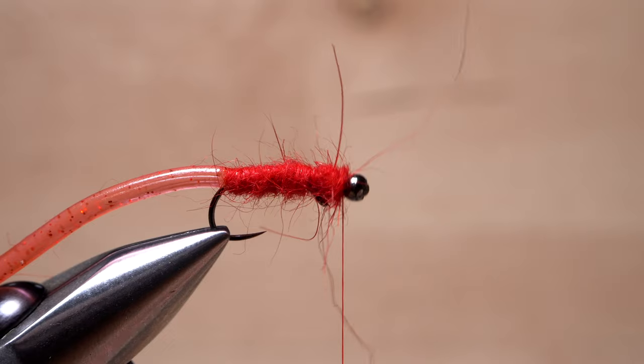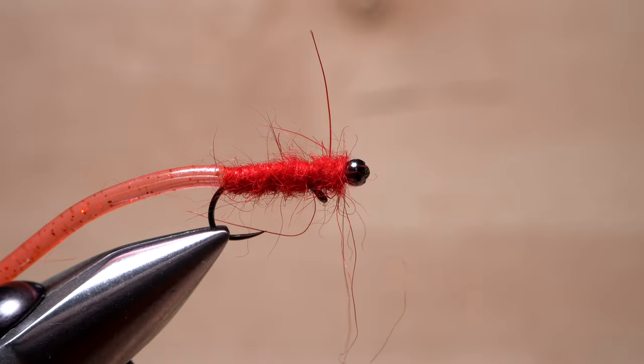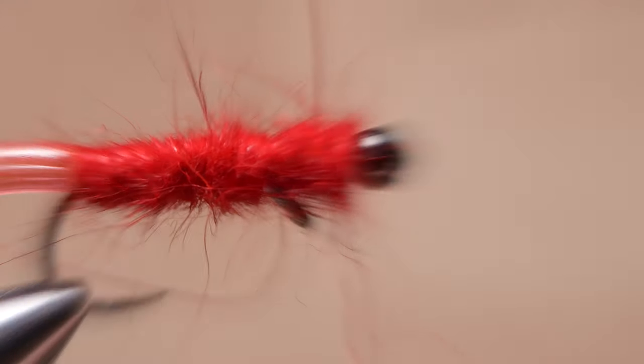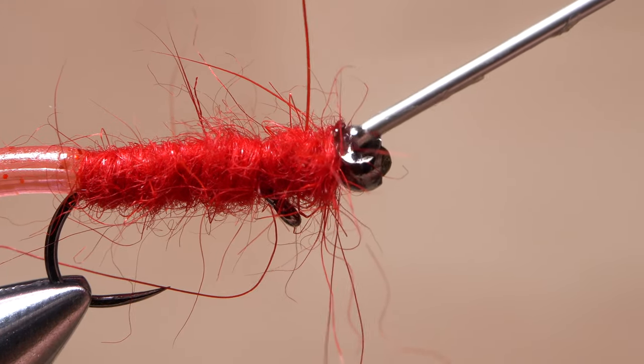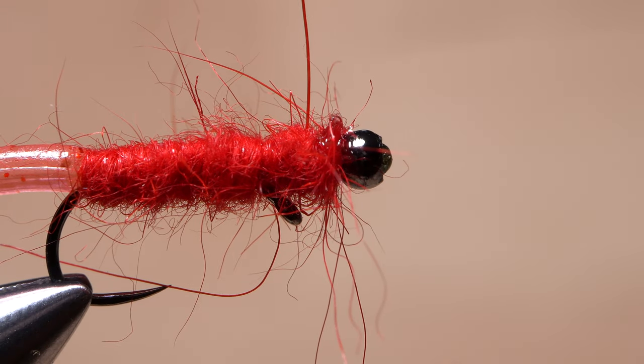Do a 4 or 5 turn whip finish, seat the knot well, and snip or cut your tying thread free. A drop of head cement applied to the thread wraps behind the bead will ensure they don't come unraveled. Once it sinks in and dries, the Dynamite Balanced Leech is almost ready to fish, but there's one last important step.